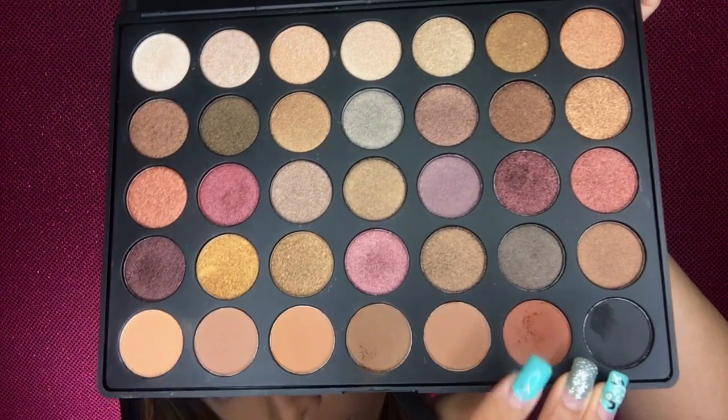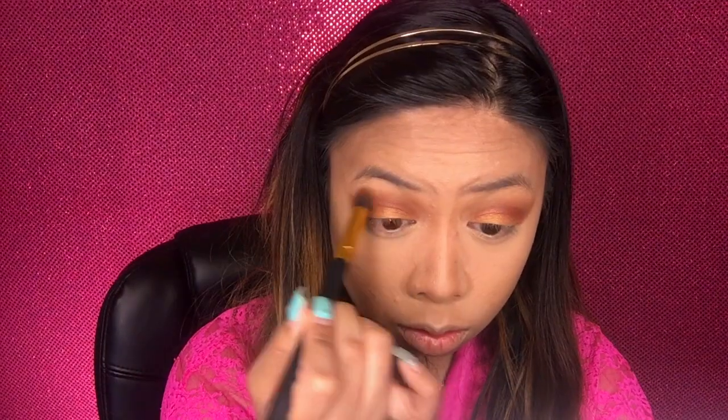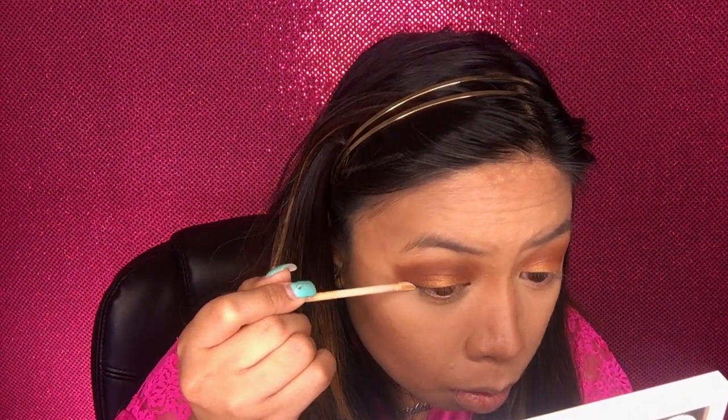Using the sixth matte shade — the orangey tan color — doing the same thing, buffing it into the crease with a pencil brush. Now using a gold shimmer on the eyelids with my finger, because I think the pigment comes out more with a finger instead of a brush. Going back to the Morphe 35F palette, using the burgundy tan shimmer with a pencil brush on the crease. Don't be scared of shimmer on the crease — you want to glow for summer. Buff it in with a blending brush, then clean up with a concealer so the eyeshadow looks sharp. Using the Beauty Blender to blend it all in.